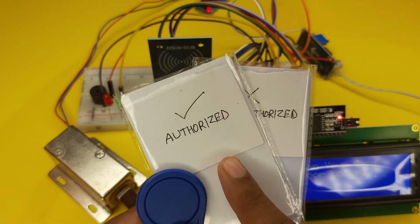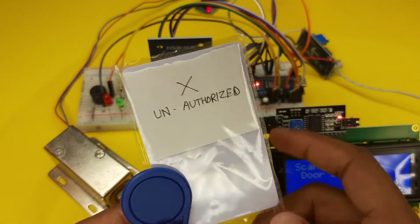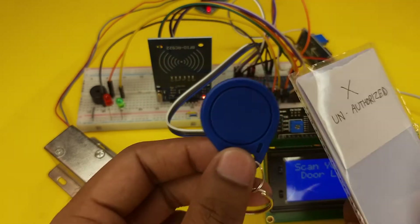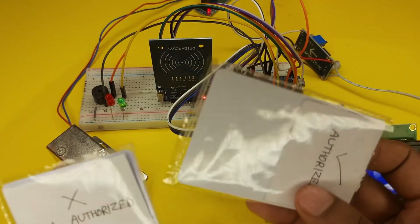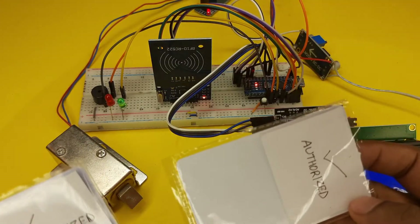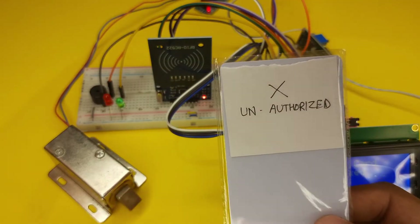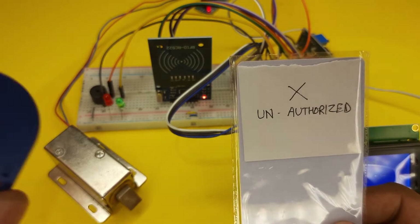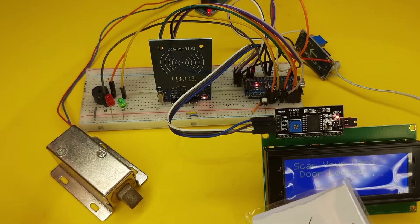This card is authorized and this card is unauthorized. The key ring is also authorized in this program, so if we scan the authorized card in our RFID scanner, the door lock will open. If we scan the unauthorized card, the door will not open and it will give a message that access denied.